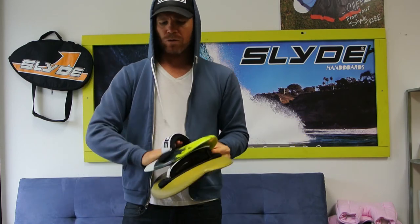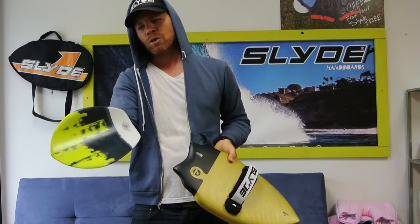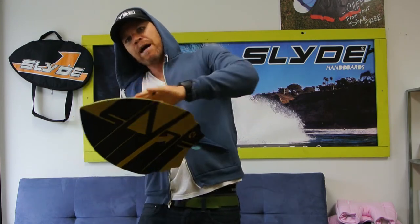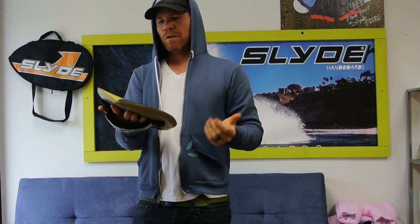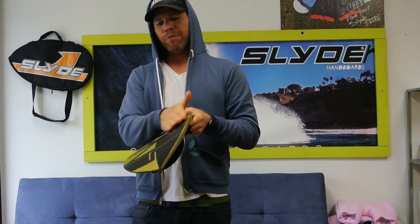This board is really awesome for doing turns. You can still do turns on the Bula, but honestly I find it quite difficult — I like to get into a big shore break on the Bula and just go straight. With this board I really like doing little cutbacks and all sorts of fun stuff. That's my personal thoughts on it, but there you have it — that's why we have the difference between a major concave and a slight concave.